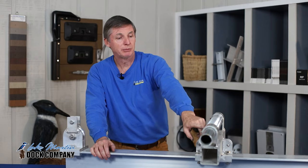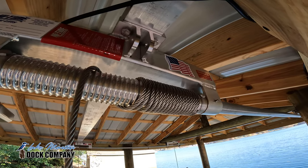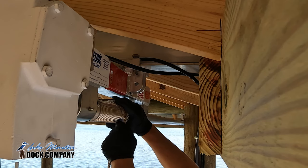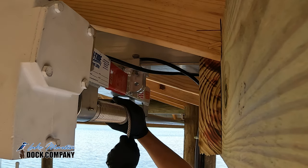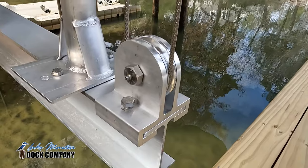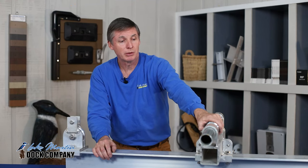Your Hightide lift comes standard with an aluminum groove cable winder. If you happen to find slack in the cable and the boat's not on the lift, you can usually manually work that cable back down into the grooves. If your boat is on the lift and you do find slack in the cables, you'll want to lower your boat lift until the boat's floating, and then manually work that cable back down into your aluminum groove winder.